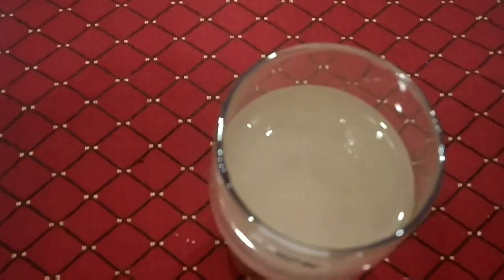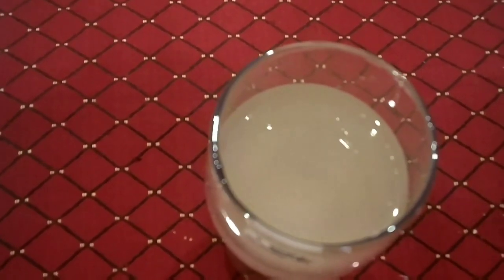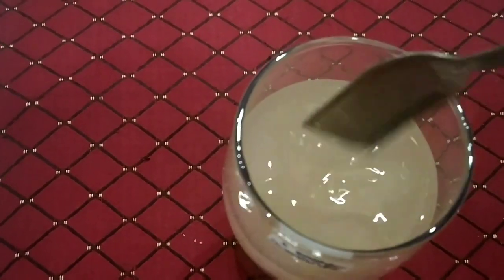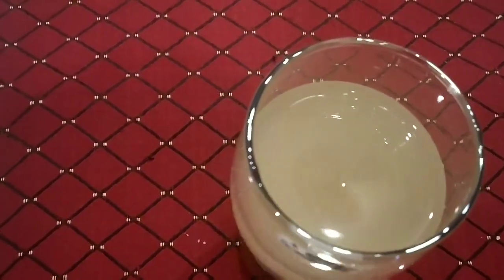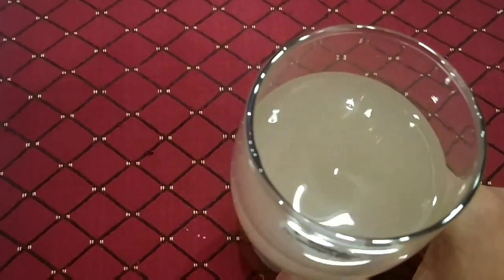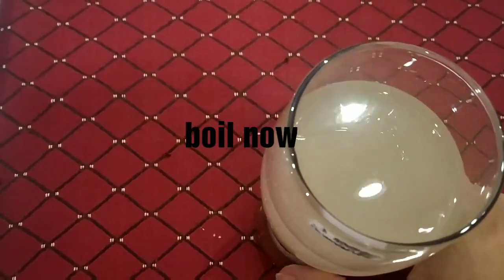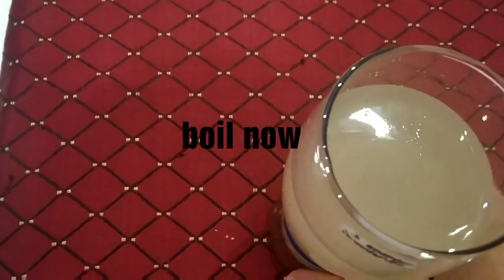Mix it well and add one more teaspoon of the mixture. Now cook this glass of water until it reaches boiling point. At last, remove it from the heat and store the mixture in a bottle.